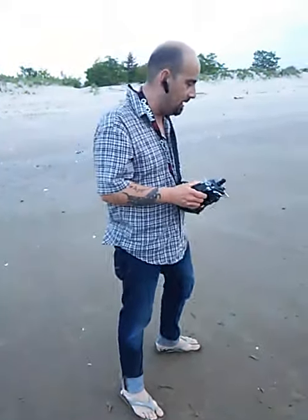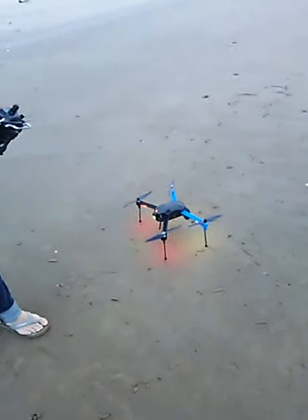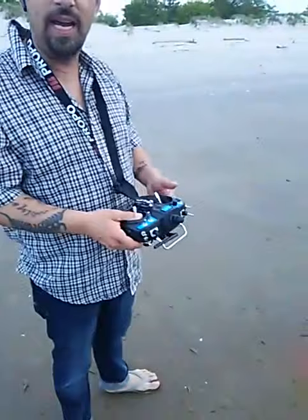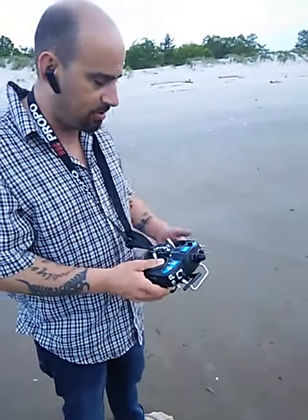We've got the Iris Plus here. I flew it earlier today, flipped it over once or twice already, and my cameraman's losing concentration. But we're going to do a little in-flight demo for you guys and catch it on tape.